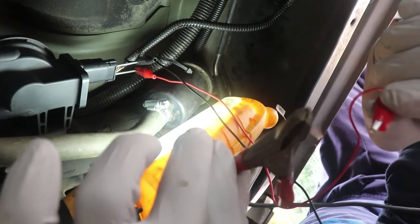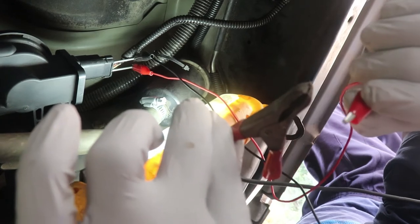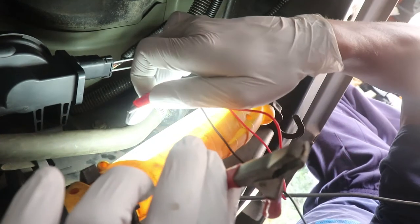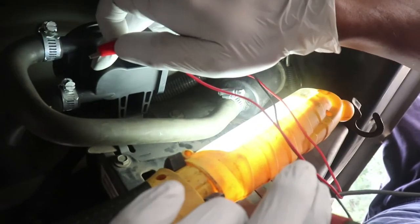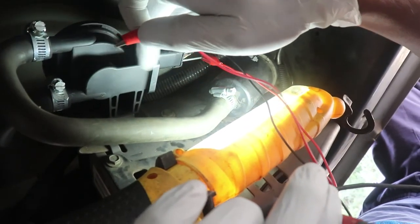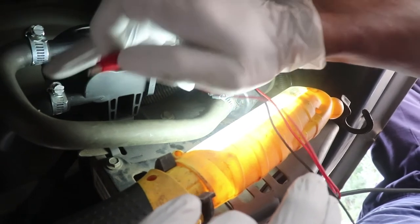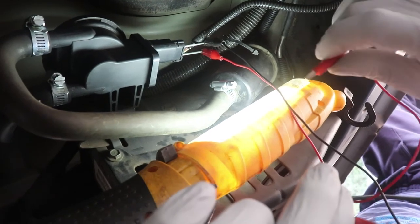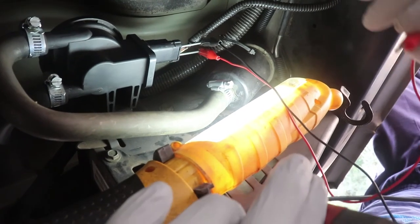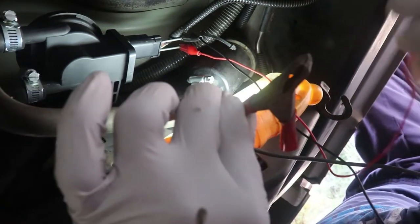I'm getting that same P0456 coming back, even after I've changed the hose coming from the leak detection pump going over to the charcoal canister. I've changed that out, put some seals on it, and it rolled for about 130 miles, and then the same code came back. That's a small leak in my EVAP system.